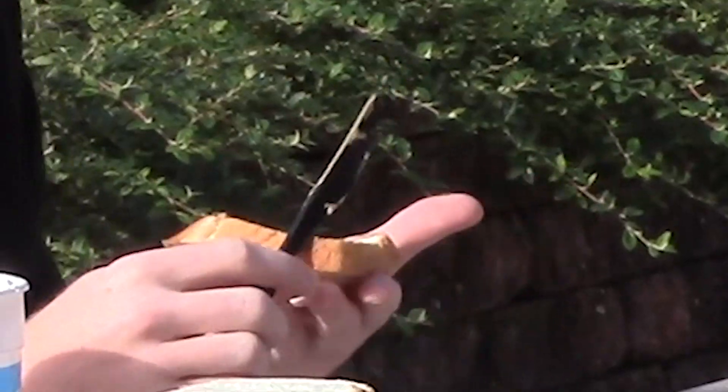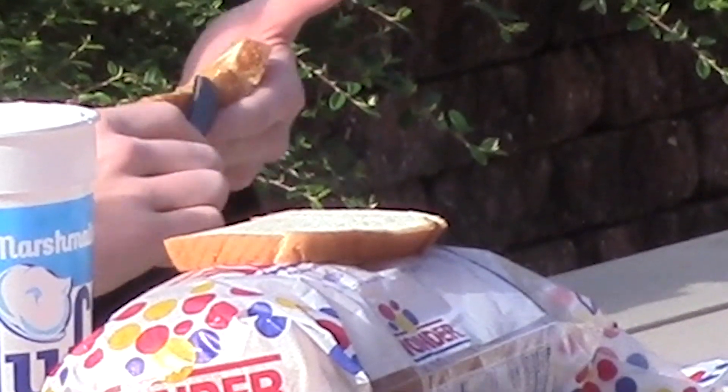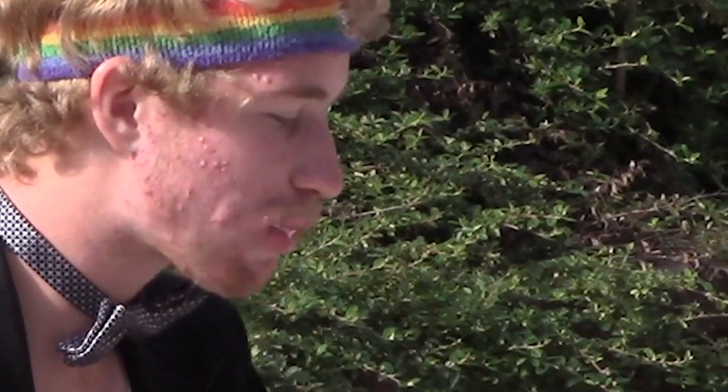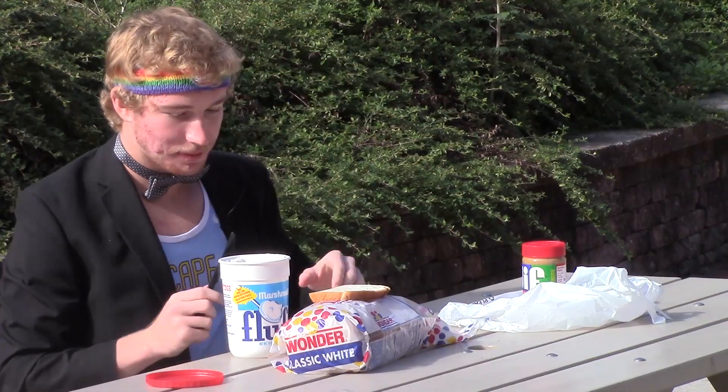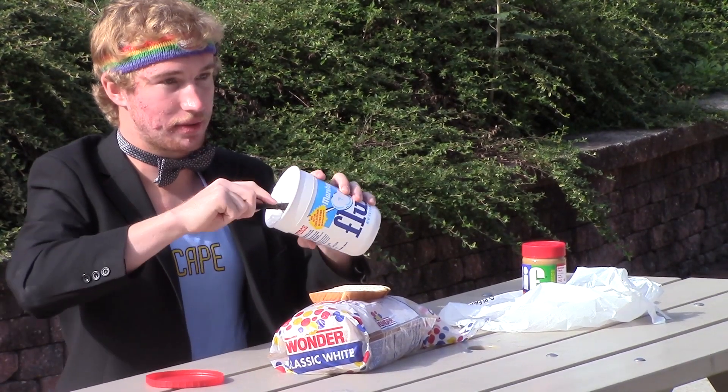So then you get your marshmallow fluff — make sure you clean off the peanut butter a little bit. Take a liberal amount and apply it liberally.